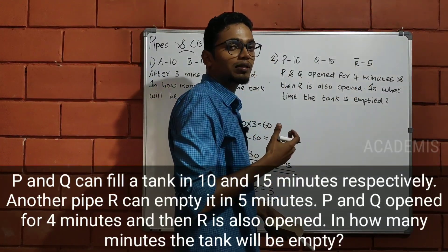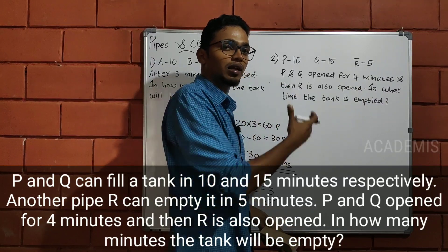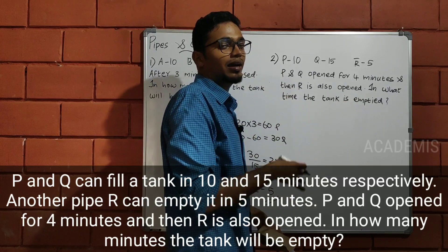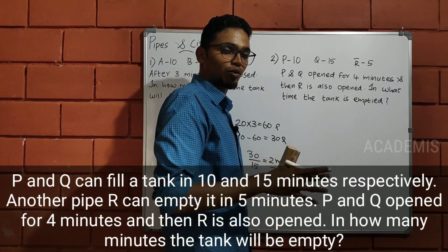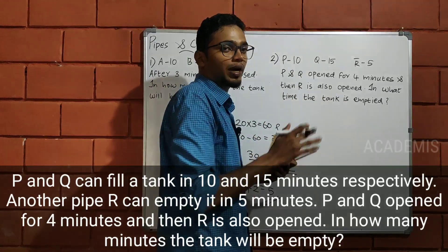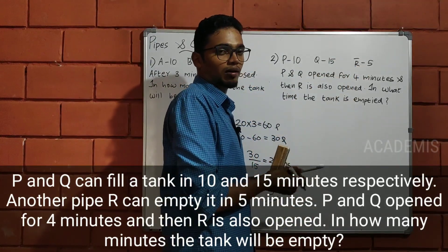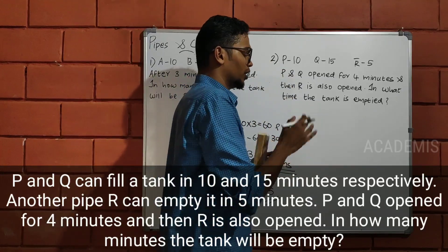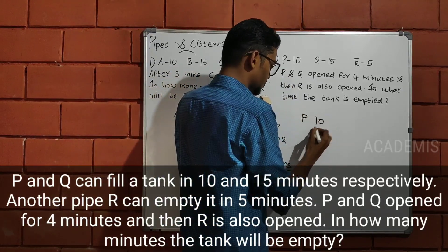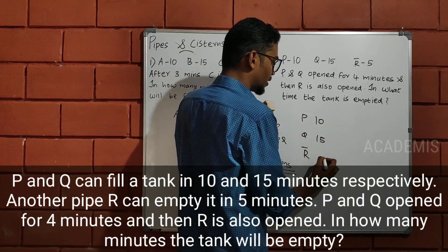In previous classes, what did we do? Emptying pipe, leak, waste pipe. We have to put a lot of time in the tank. We have to add and subtract the pipe. We have to denote R bar. P is 10, Q is 10. R bar is a value subtracted.